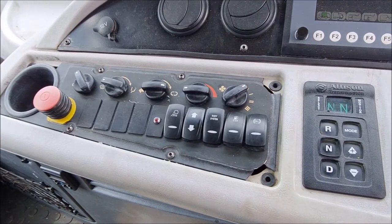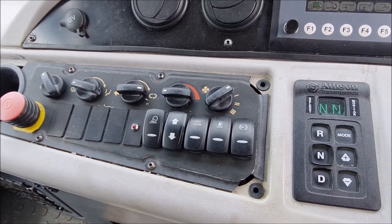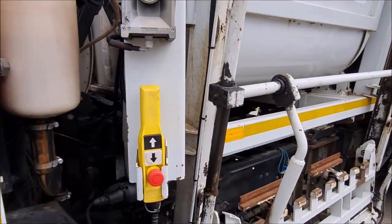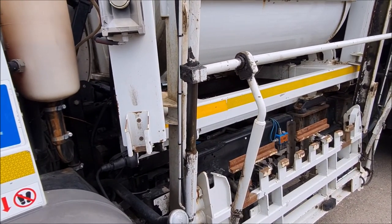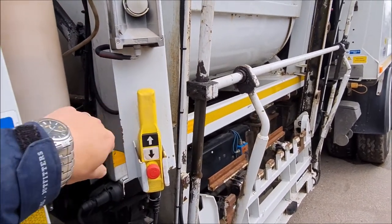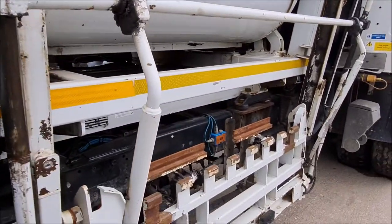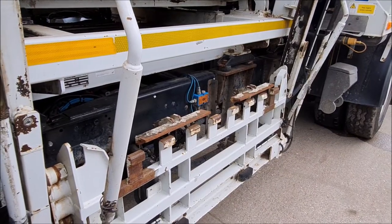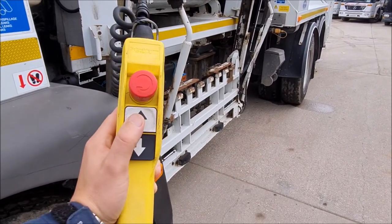To operate the front pod, make sure the body system is on and then you can operate the bin lift on the side. This is the control for operating the side bin lift. If you put it in the holder upside down, it stops water getting into the handsets, which often stop working due to water. This button here operates the bin clamps — press it and it closes the bin clamps. Then press the top button to send the bin lift up.